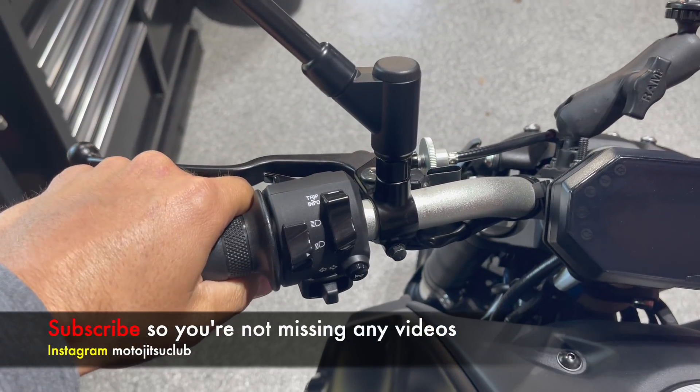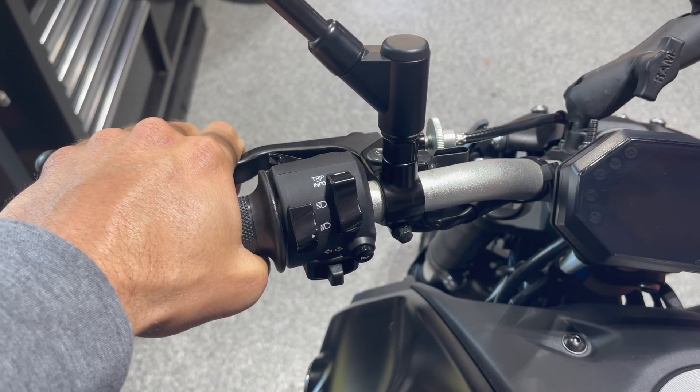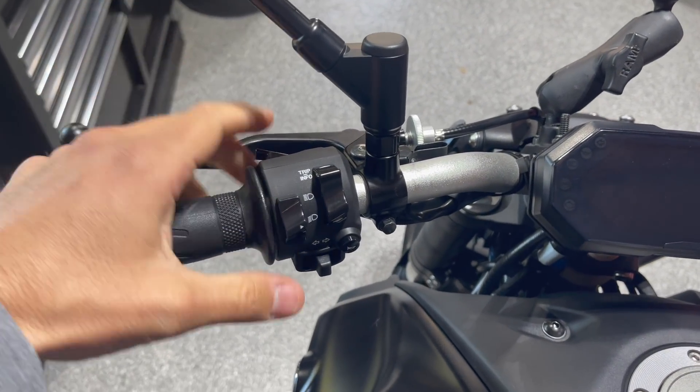This mistake is extremely common, especially for new riders. As you go to take off in first gear, you're easing out the clutch. Once the bike starts to move because you're in the friction zone, a lot of times riders just let go of the clutch from there and it jerks them forward, or it may stall the bike.